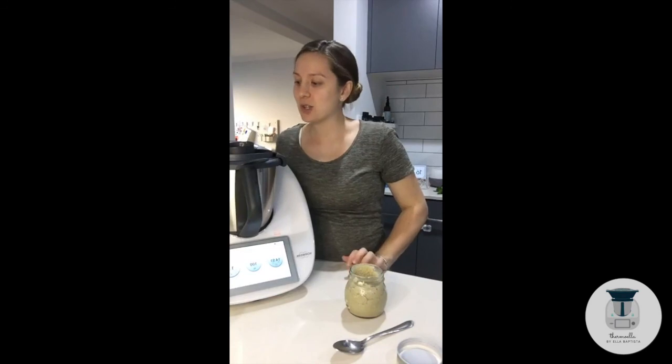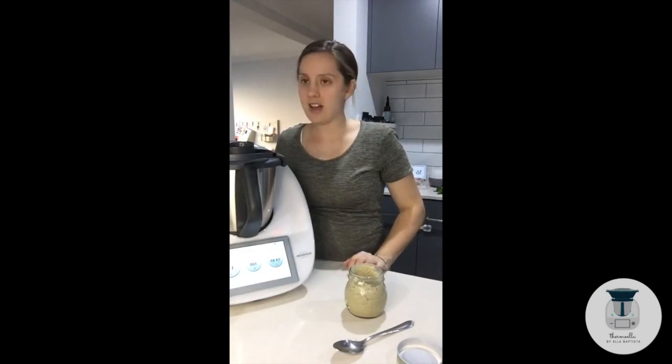Thanks for joining today. We will have this soup tonight for dinner and I hope you guys have a good night too. Thanks guys, bye.